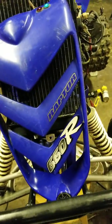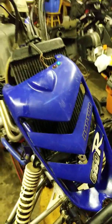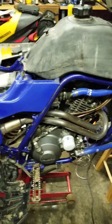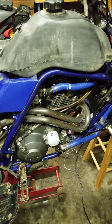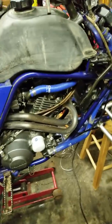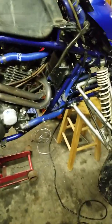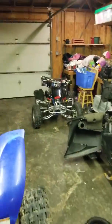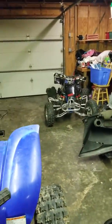Hey guys, I'm going to do a quick video on this 2001 Raptor. A guy picked it up for $1,000. He's saying it's a 686 — I'm not sure. I've never worked on one of these, but I have rebuilt lots of machines and been working on them for quite a while. We've got an '87-250R over there that's been redone from the ground up, and all kinds of cool stuff.